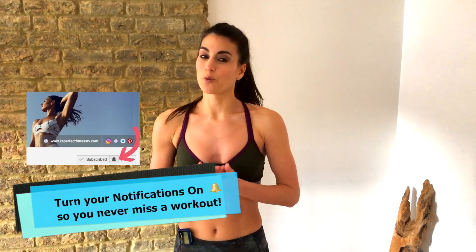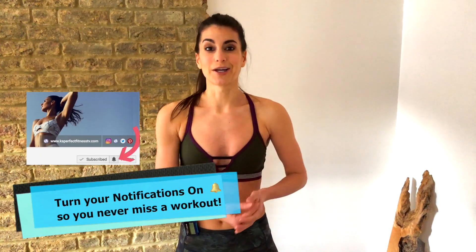You've moved your body in all different ways. You got your heart rate up, and you should be feeling awesome and ready to go for whatever your workout is gonna throw at you. Have a great workout, and I'll see you next Monday for another amazing workout.